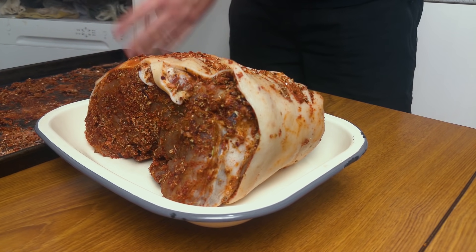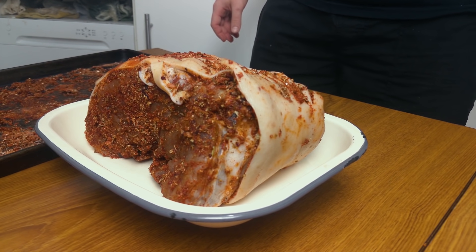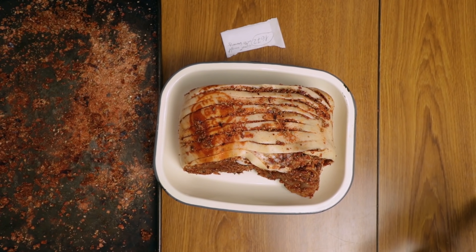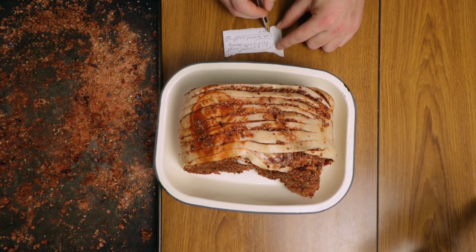We're at almost 1700 grams — we actually lost a bit more than 200 grams of liquid, probably due to evaporation and other factors. We need to keep it in the fridge until it loses 35% moisture. The final desired weight with minus 35% is going to be 1086 grams — that's one kilo and 86 grams. That is our target.